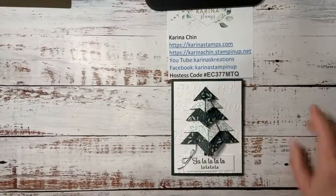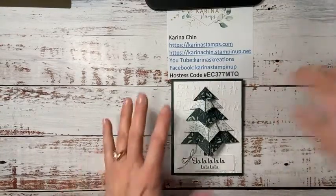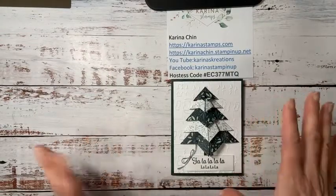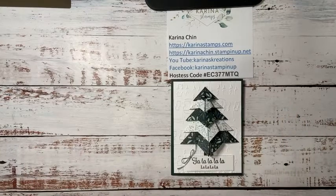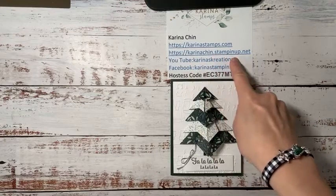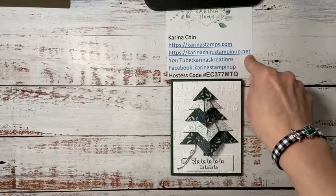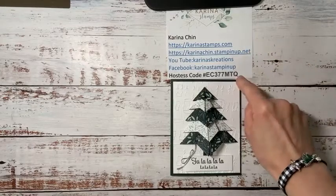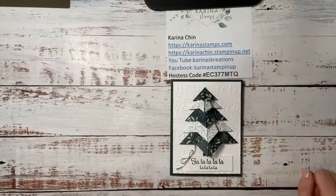I have been a Stampin' Up! demonstrator for about 14 years and I live in Edmonton, Alberta, Canada, and it's a beautiful snowy day outside. A little overcast, so hopefully there's enough light for everyone to watch what I'm doing. If you like the stuff I'm sharing with you today, you can go to karinachen.stampinup.net. That is my website where you can order products and if you're ordering less than $200, you can punch in this hostess code and it just links all the little orders together.